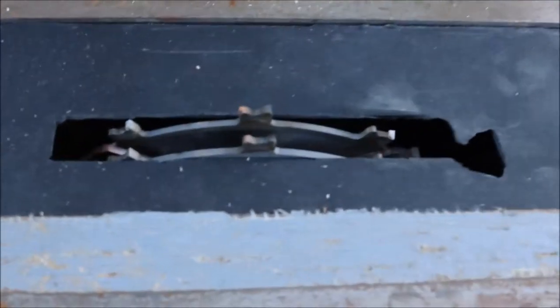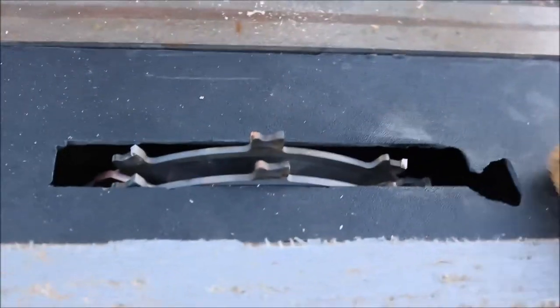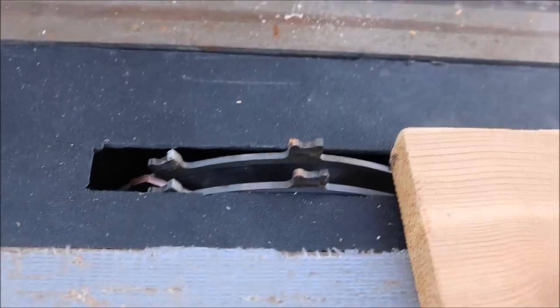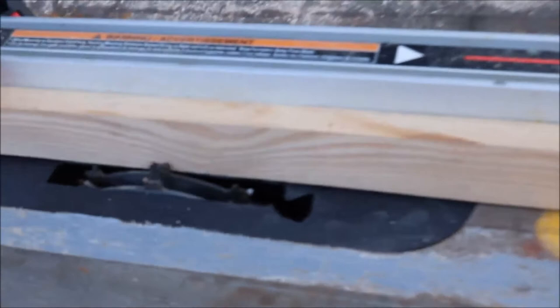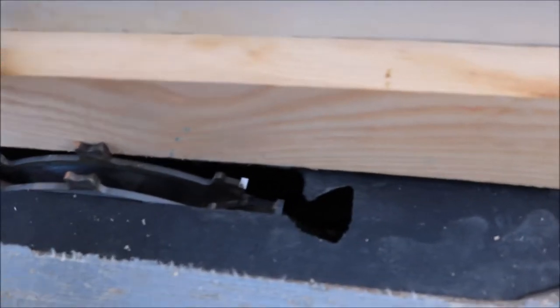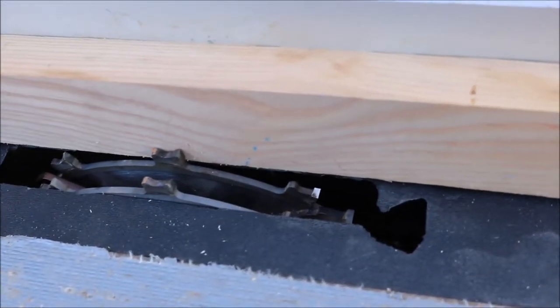Alright, you can see here I put my dado blade in and I have a bracket for that. Now we're just going to give it a test. There — you can see I put a board right to the bottom so that the metal doesn't hit the blade. I want this gap to be right at the very bottom.